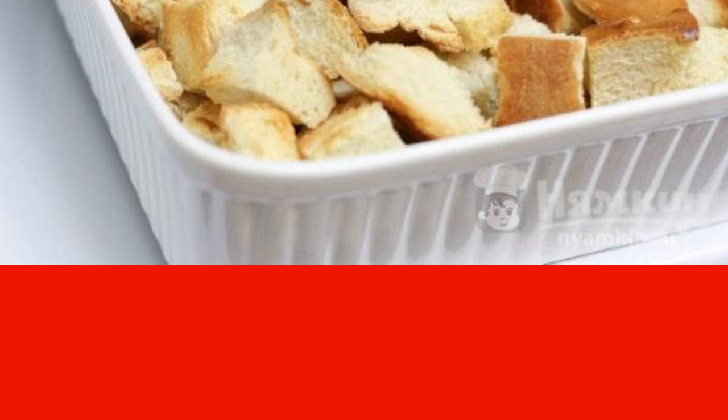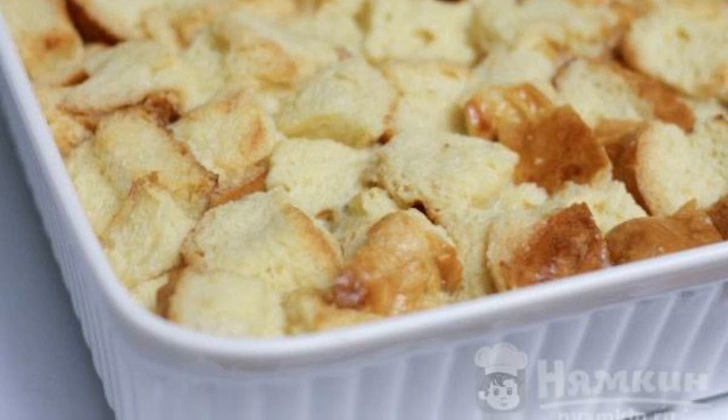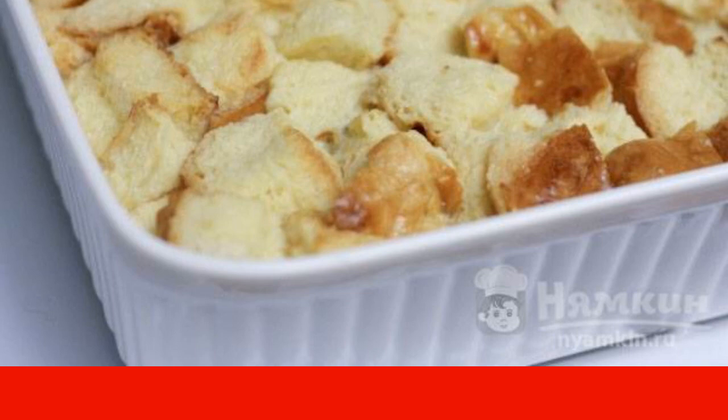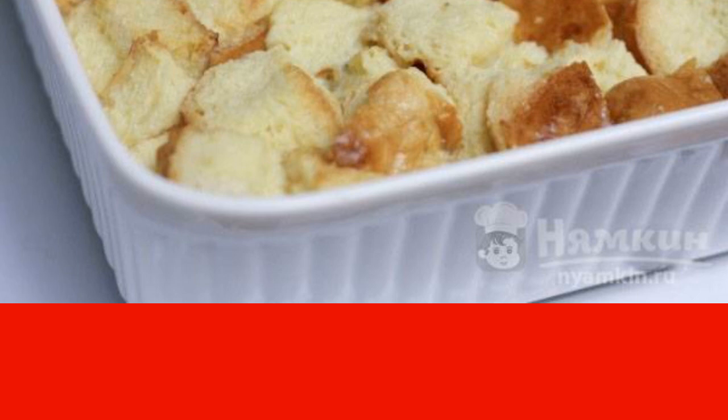Next, put the dried bread in a baking dish. Mix the heavy cream, milk, and sugar and send it to the heat. Cook until the sugar dissolves. In another container, mix the eggs, yolks, and salt.